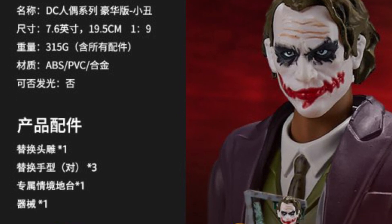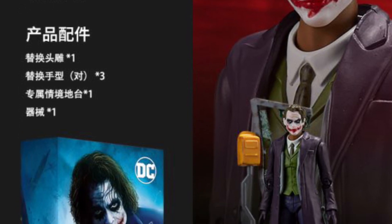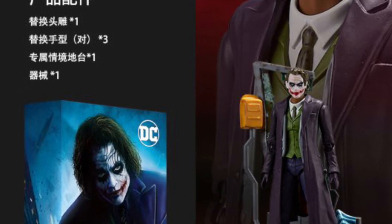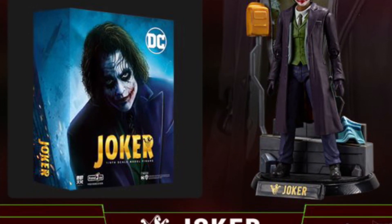I'm going to be picking up the Batman for sure, and I'm probably going to be picking up the Joker as well. These look pretty cool, man — can't wait to have them. These are sharp-looking figure dolls. Alright, take care everyone. Link in the description of the video.